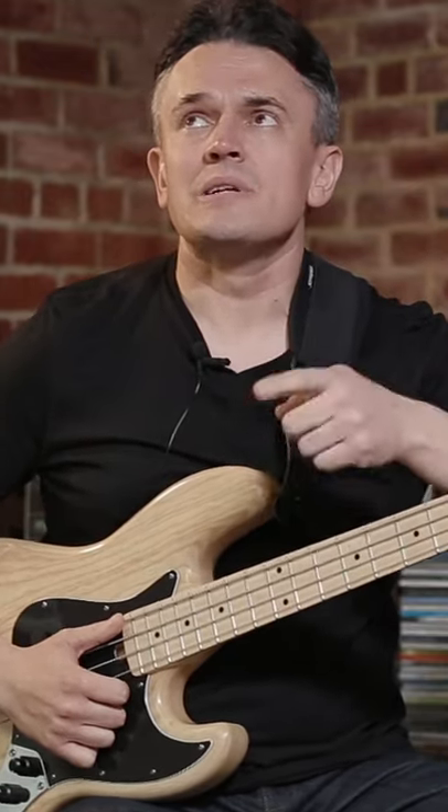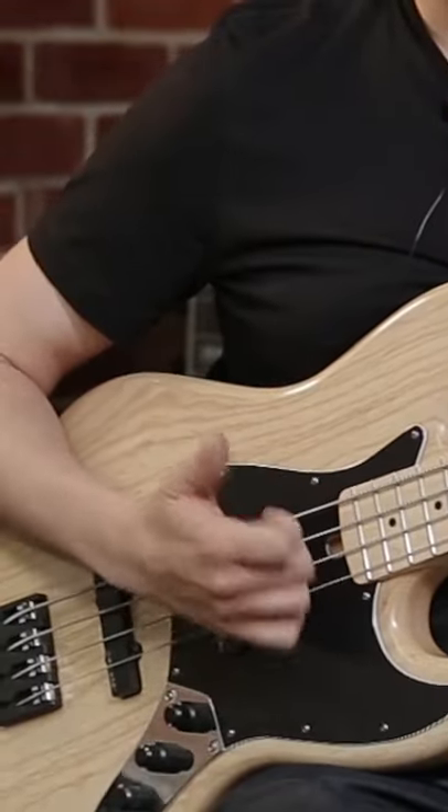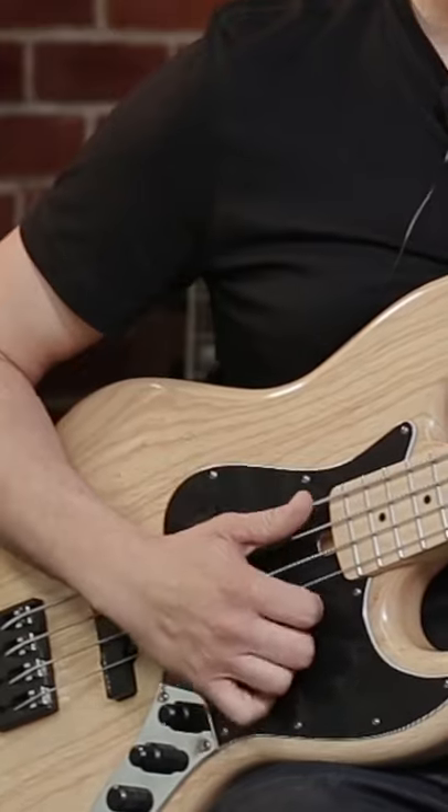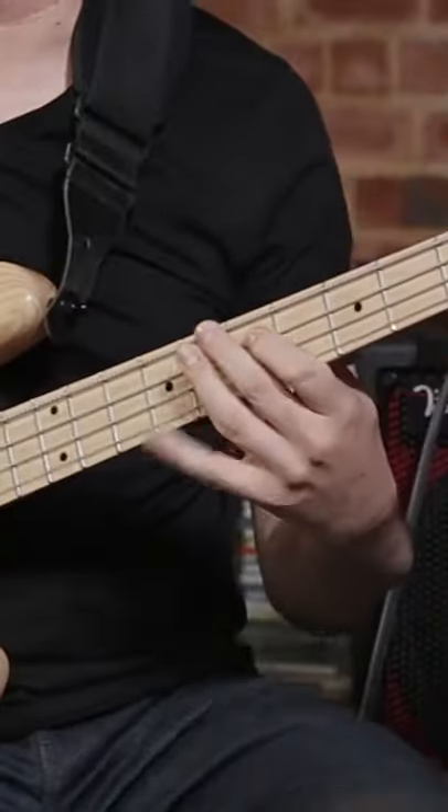One, two, three and — triple it, triple it. One and, I don't lose time. One and, two and, three and — triple it, triple it. And that's where you start to get those machine gun style, very quick semi-quaver triplets into your slap bass playing.